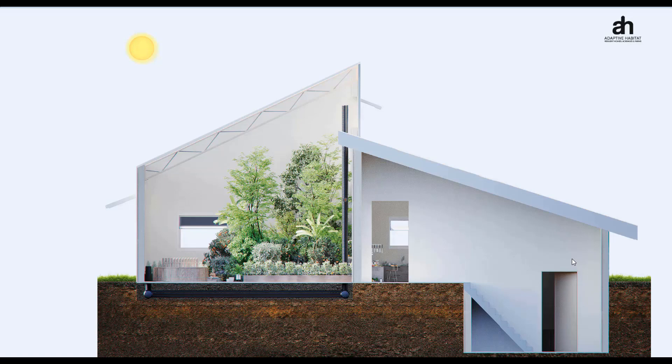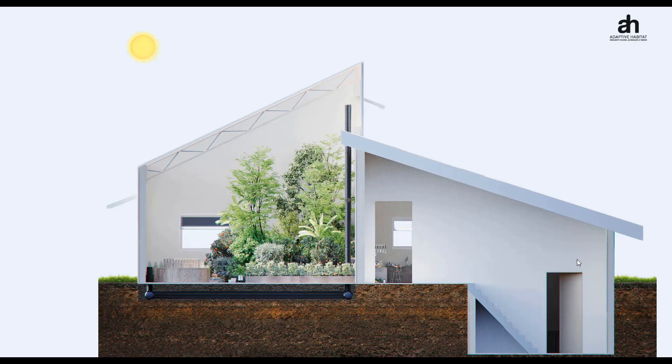Before we talk about the subterranean heating and cooling design tool, I want to make a few comments about the design of these systems. This name, subterranean heating and cooling system, is sometimes also referred to as a climate battery, and there may be some confusion around an annualized geosolar system.